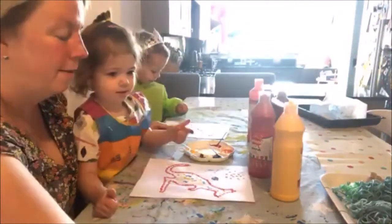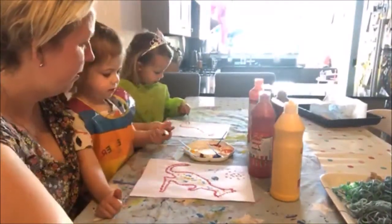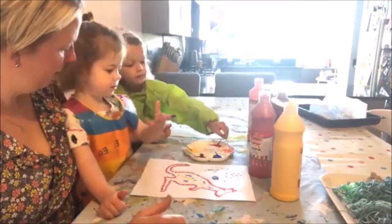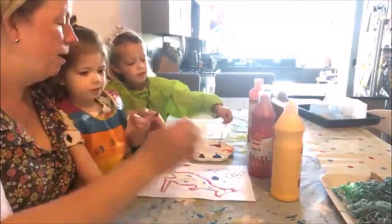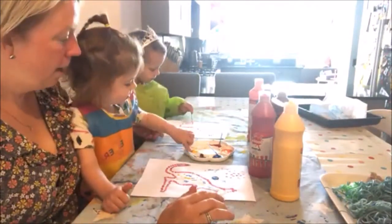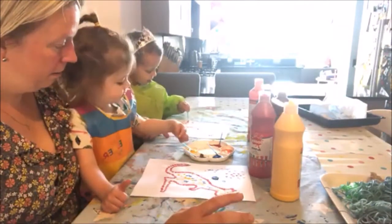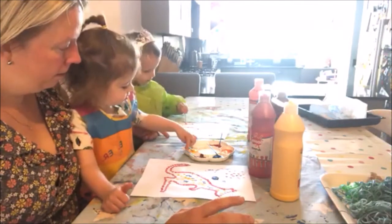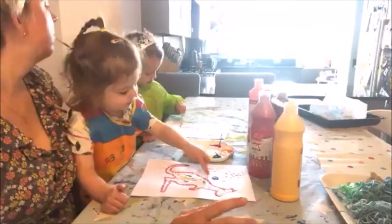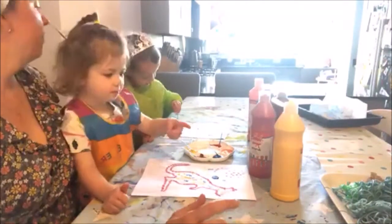That's it. Where else are you going to put finger paints? There. Any more? Different colour? You want to do a different colour? Yellow, yeah. Not enough. Oh, very nice — very nice. That's it.